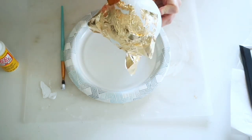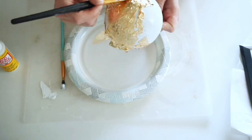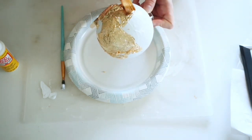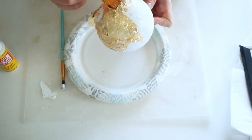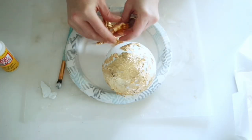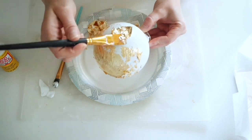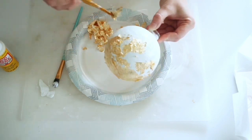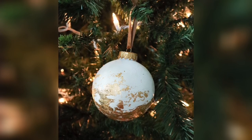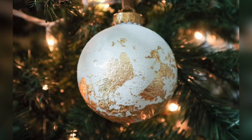I sat the ornament down onto the gold leaf paper and used a dry paintbrush to push and dab the gold leaf onto it. They do have specific glue for gold leafing, but mod podge or any water-based glue works just as well. I also crumpled up another sheet of gold leaf and added it to a few spots where I wanted more coverage. I let it dry for 24 hours then sealed it before hanging.